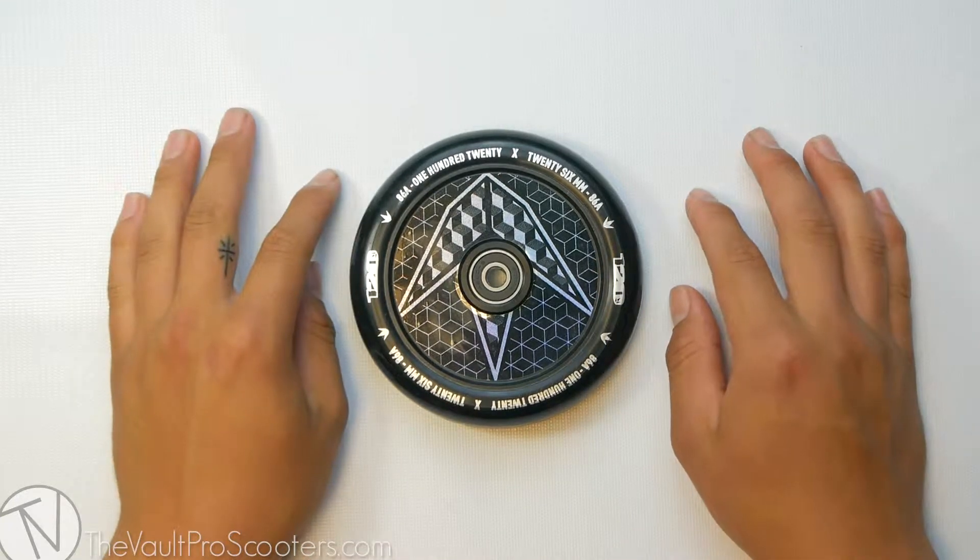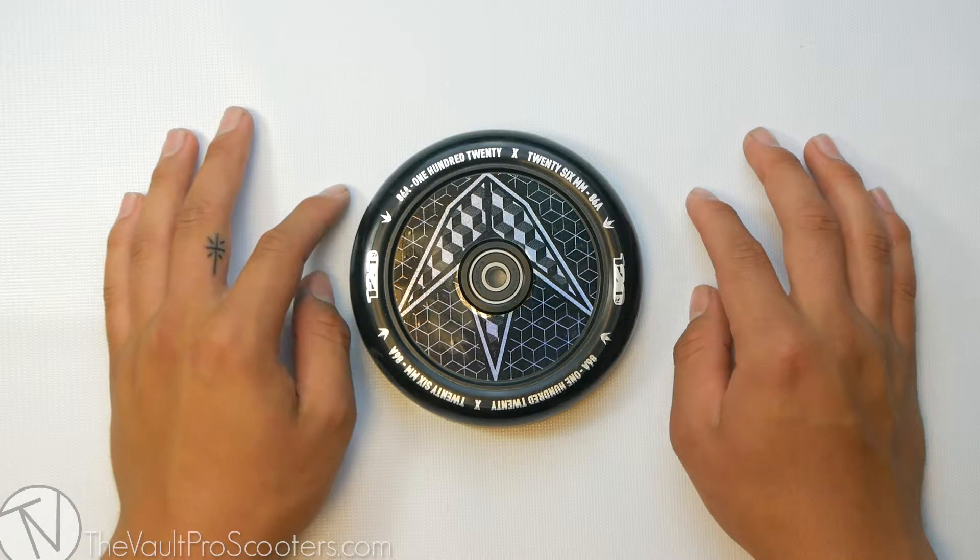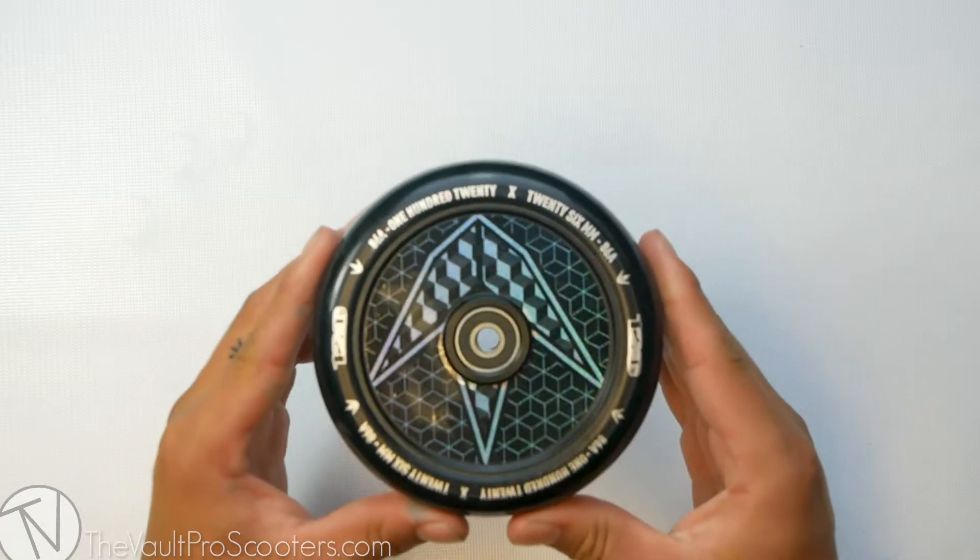What's up, guys? Welcome back to another product demo here at the Vault Pro Scooters. Today we're going over the Envy Hologram Holocore wheel. This is the 120 size. Let's get into it.